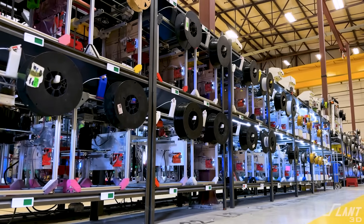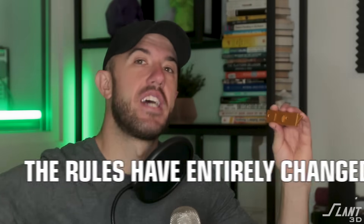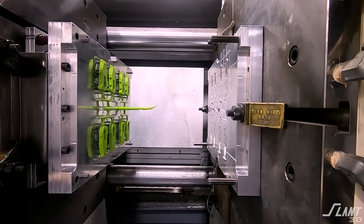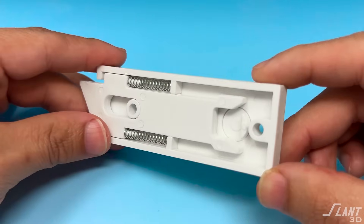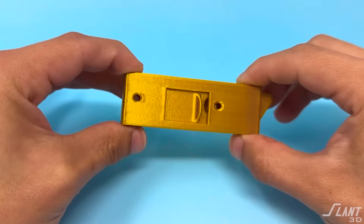All of those issues are solved with mass production 3D printing, which is what we do here at Slant 3D. But if you're making something like this for 3D printing, the rules have entirely changed. You no longer want to use your injection molding designs to make them with 3D printing — you would have a lower quality product if you attempted to print injection molded designs. So let's break down how to do this so that we can make a part that is actually better.